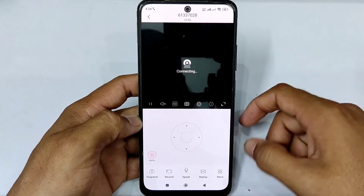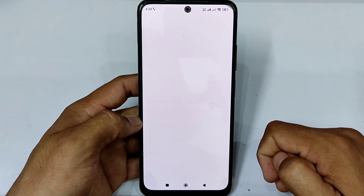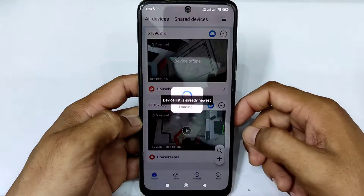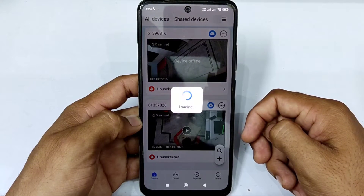Now open the V380 Pro app. Now the camera is disconnected. Check if the camera is running or not. The camera is not connecting because we have changed the Wi-Fi password that was connected with the camera.